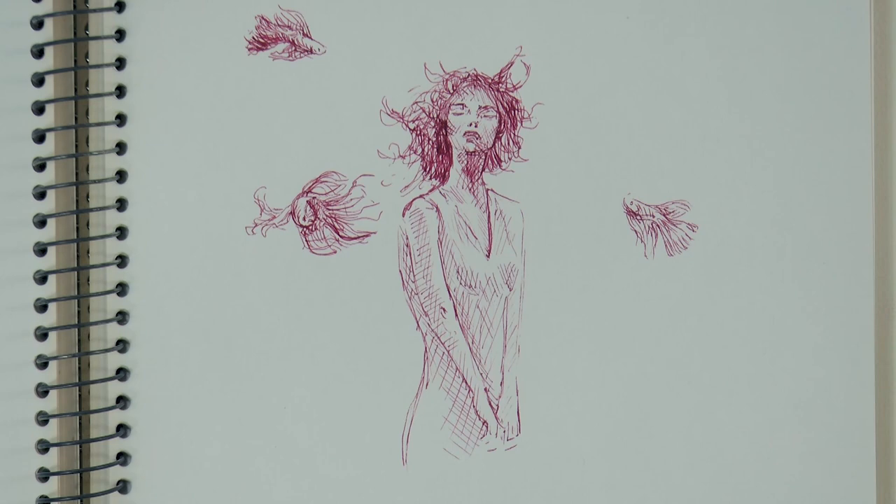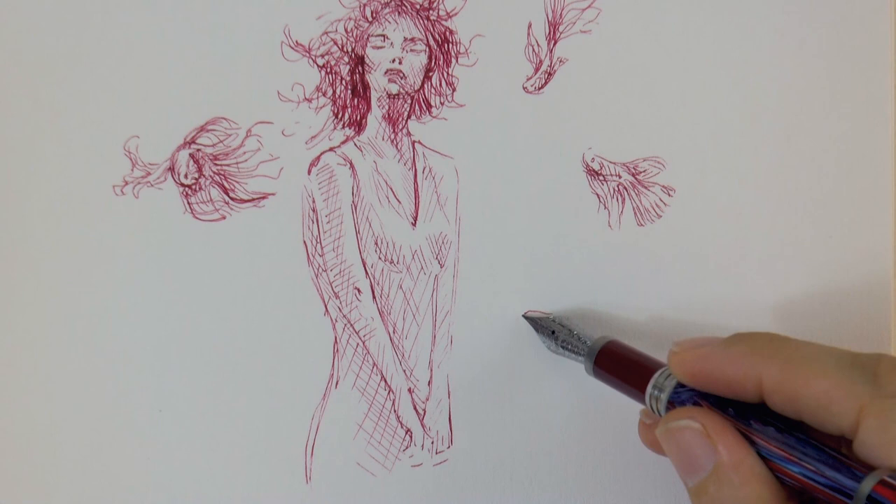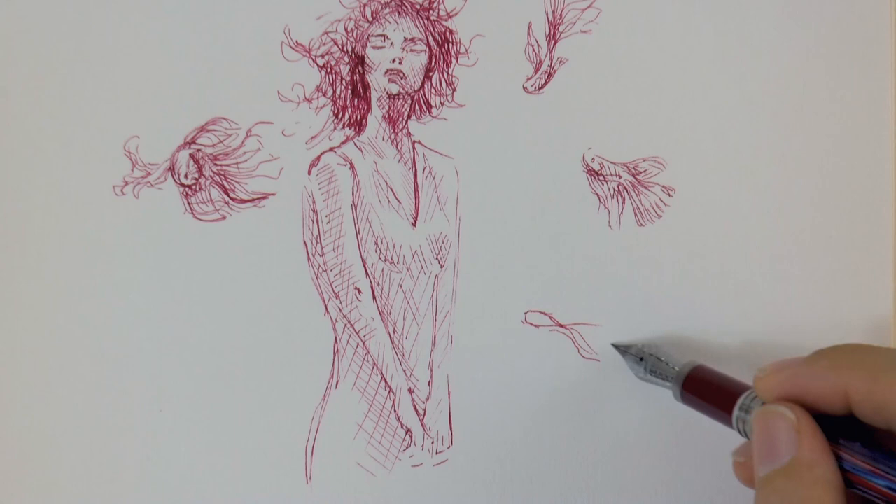This drawing was inspired by the beautiful model Mona Johannesson, in a photo by Peter Gerke. But that photo had no fish.